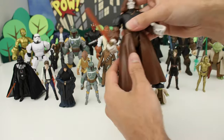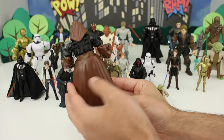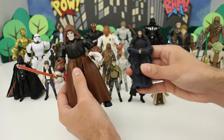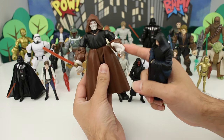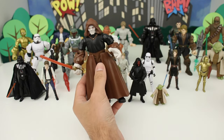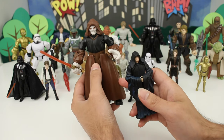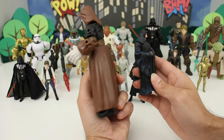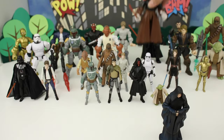Next we have Emperor Palpatine. Here's the Masher — he's got this interesting cloak portion. And then the standard version. These look very, very different — he's wearing totally different outfits. I think this is supposed to be the Emperor from Episode 3 when he fights Yoda. I'm not the biggest fan of this Masher — there's something about it that just looks a little funny.